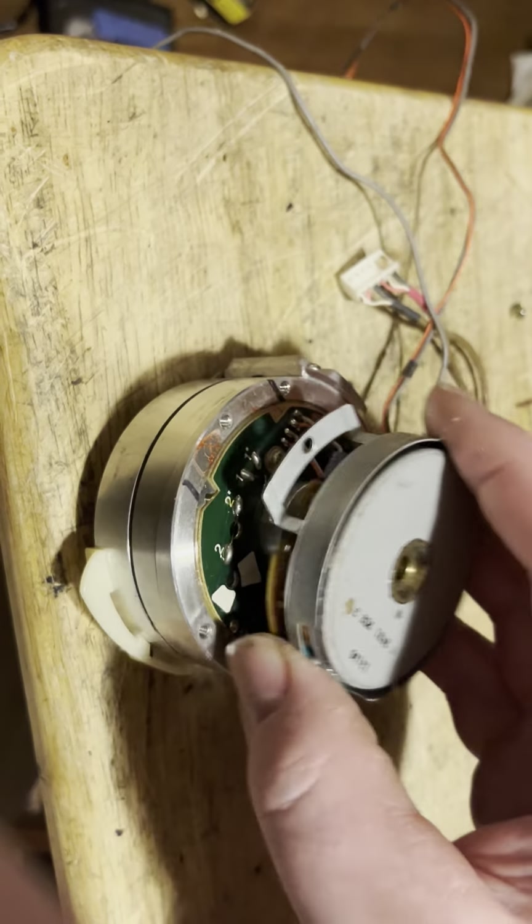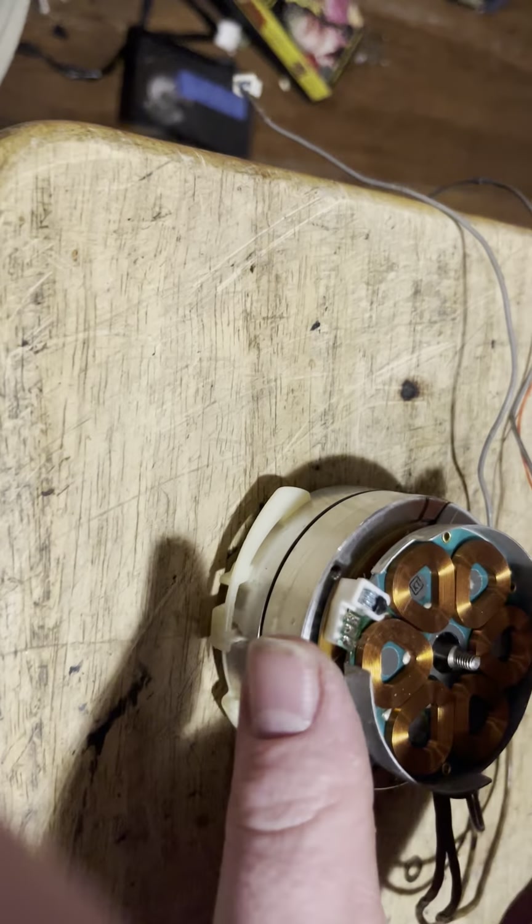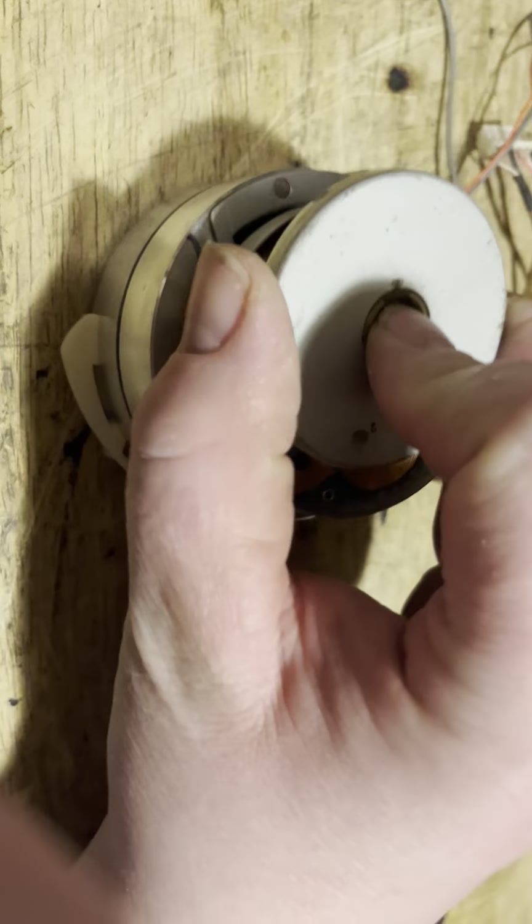When you put this back on, put your motor back on. Then you've got your washer which goes on the top here. Your washer goes on, you put your two screws back in, and then you put your pancake motor back on. Then you put your washer which goes on top here, and then you put your nut on there.